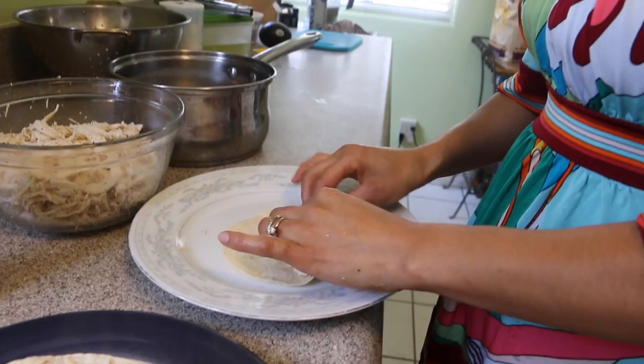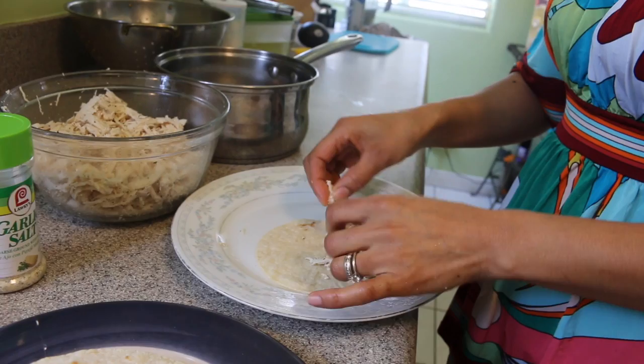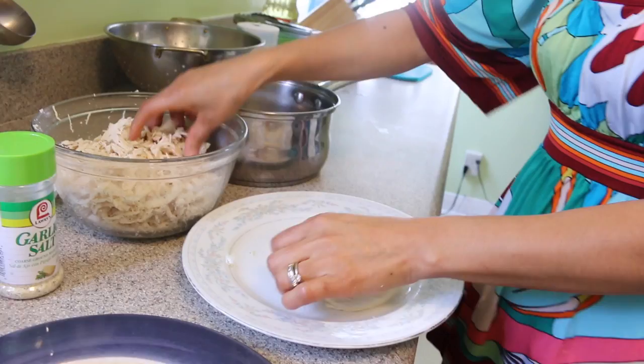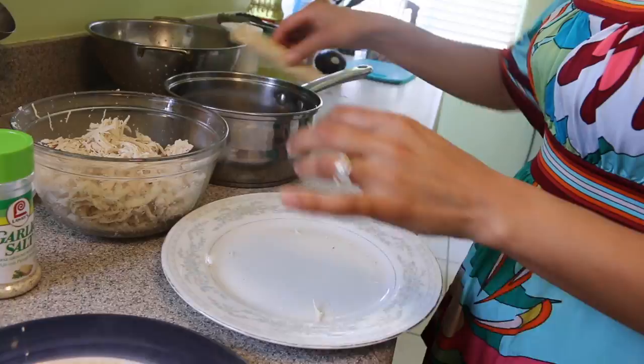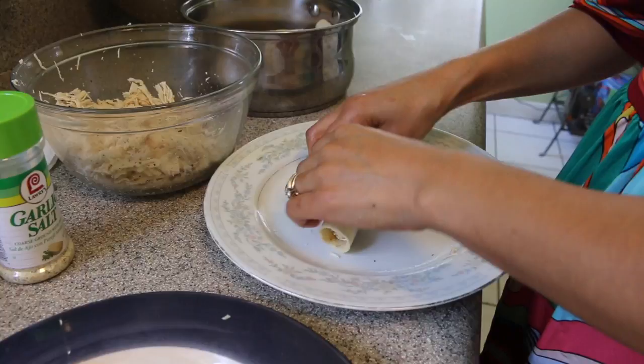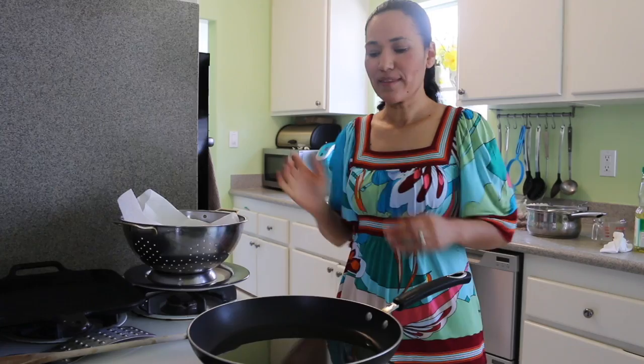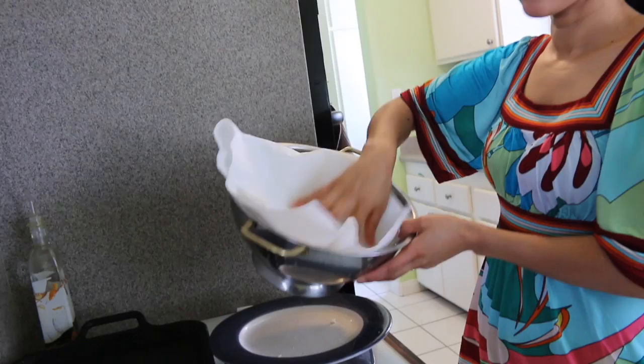Now we're going to build our taquitos. We're going to put the chicken in the tortilla and roll it. You can put as much as you want — a little skinny, a little fat — then grab it and put the top to the bottom so they stay in place. I'm using the same pot I used to cook the chicken to hold the rolled taquitos. I just put the oil in my pan and I'm going to let it heat up before I start frying. When I'm done frying, I'll put them in a colander lined with a paper napkin to drain all the oil.